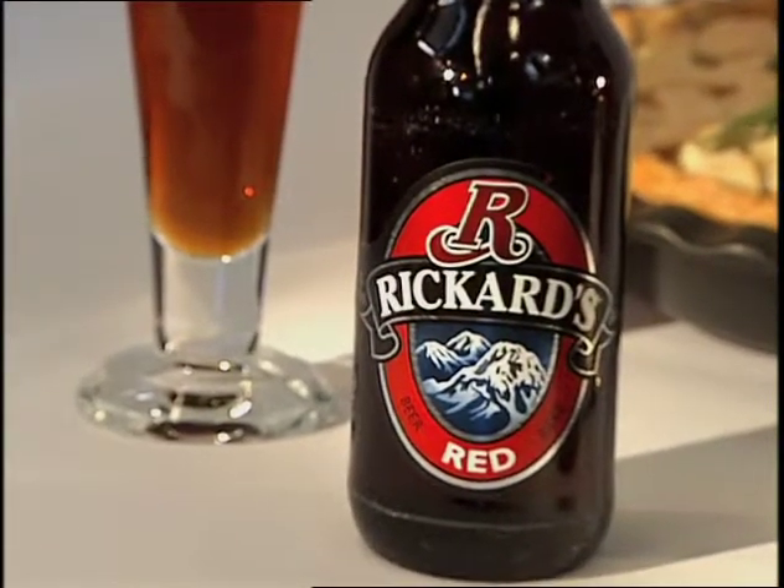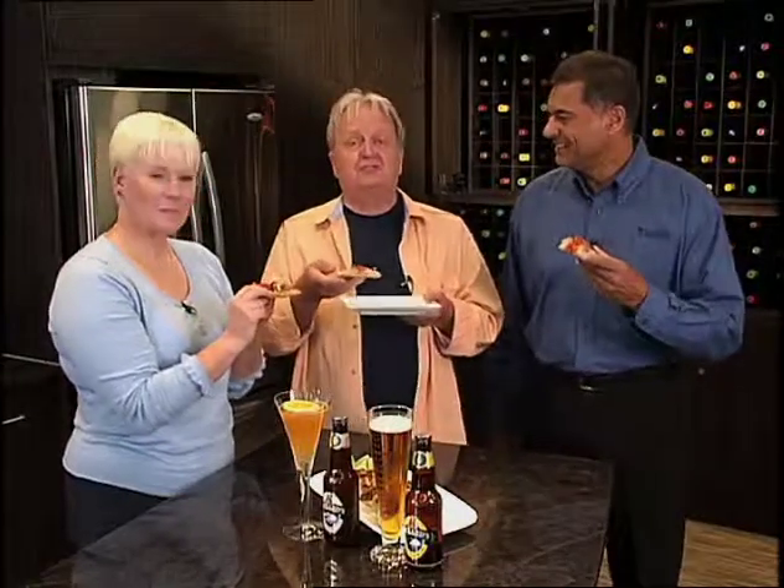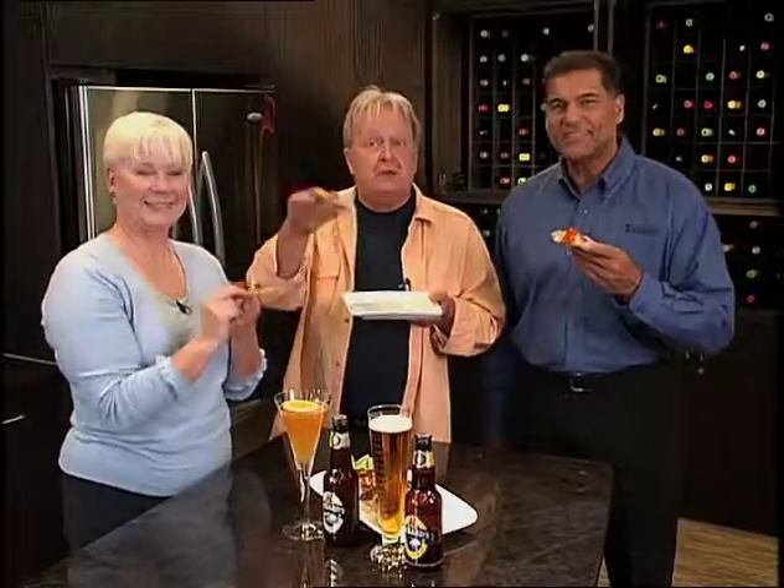Wow. Comfort food, comfort beer. Time to say goodbye for this week, but please tune in next week for more Great Tastes of Manitoba. These are great tastes. Thank you, Al. Well, thank you very much, Karen. We'll see you next week.